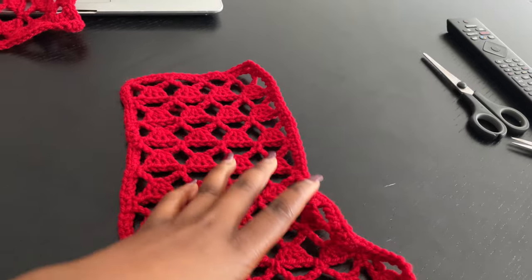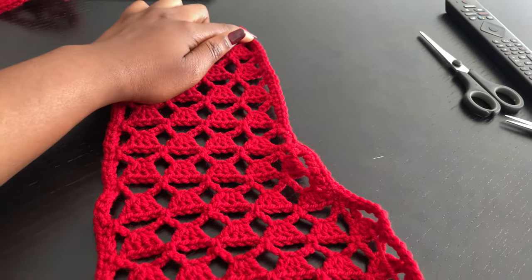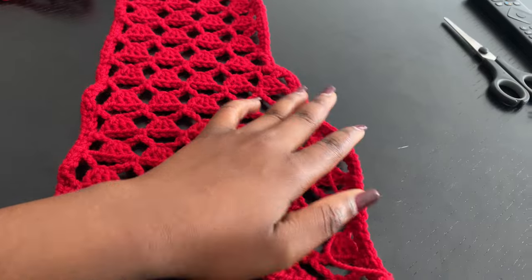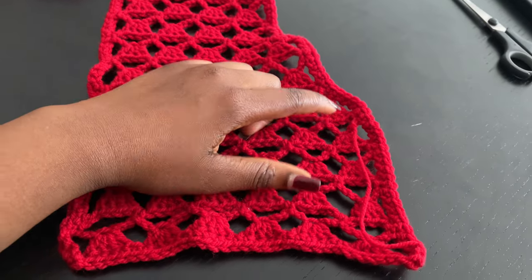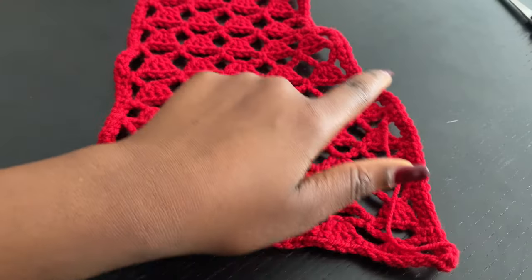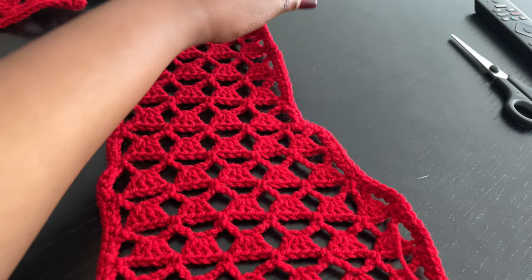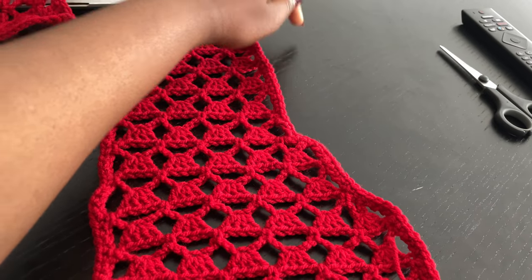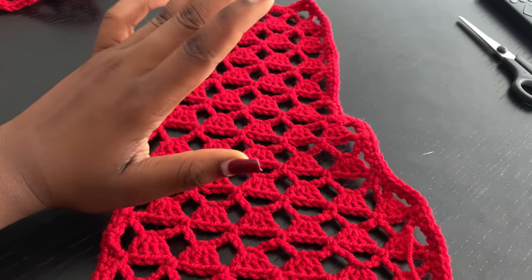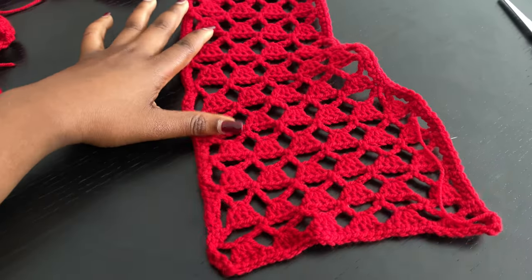So right here we have the front panel which is basically 1, 2, 3, 4 like I mentioned earlier. We started from here and then we went out and did 5 rows, and then from the 5 rows I did an increase until I actually have a 5 and a half. So at the end you're going to increase again so you can have that on the bottom part of the top, and the upper part is just going to be like that because you need room from the back panel to fit around your neck.